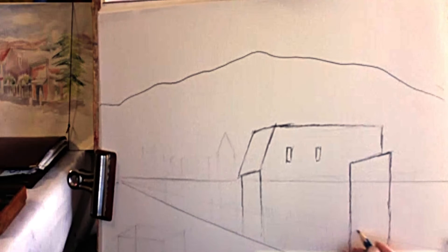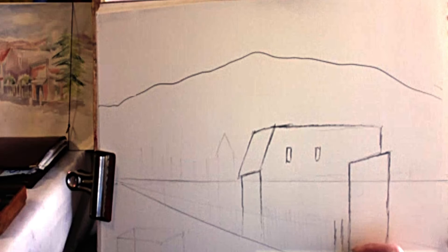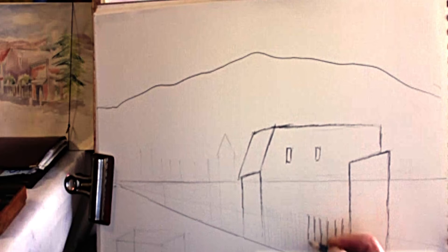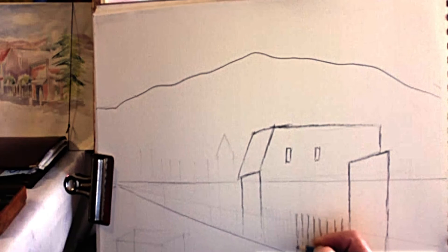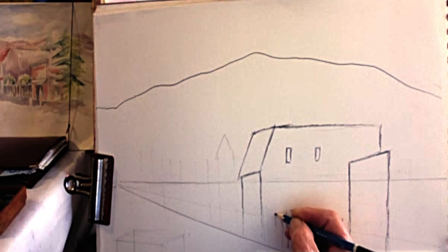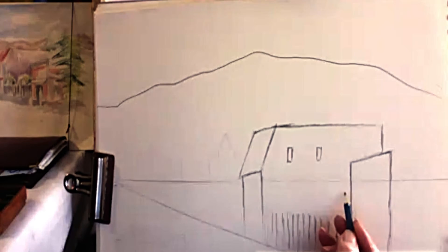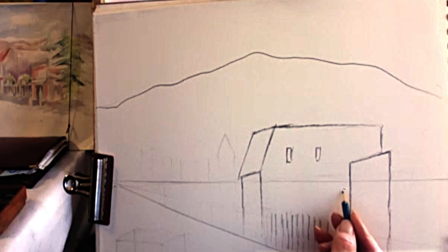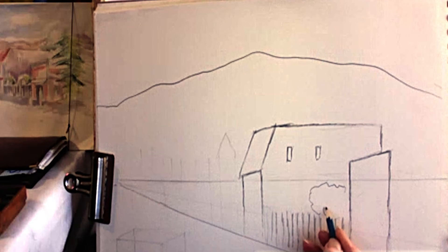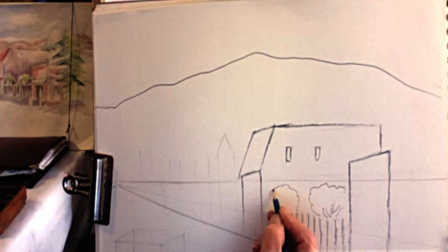To emphasize the verticals, we go down the street with an old wooden fence — no longer there, but it was very distressed with interesting peeled paint. The backyard had wonderful trees, vineyards, and apple trees. I'm just going to show an angular shape representing an apple tree here and an apple tree there.